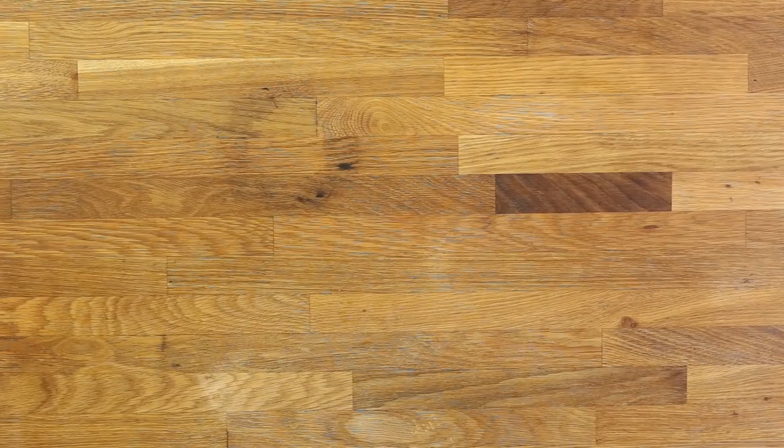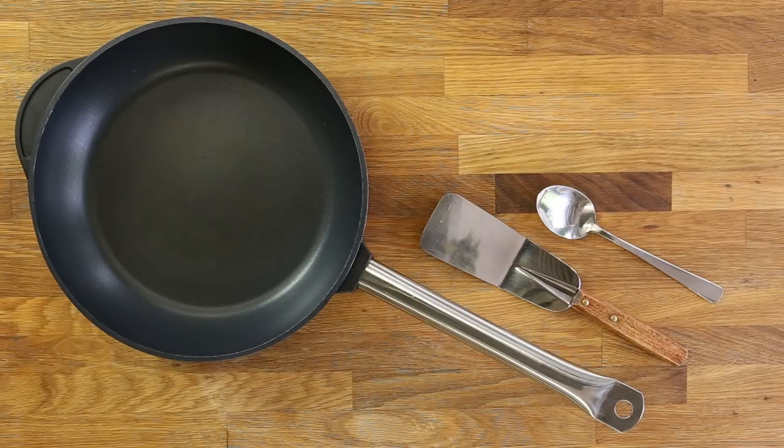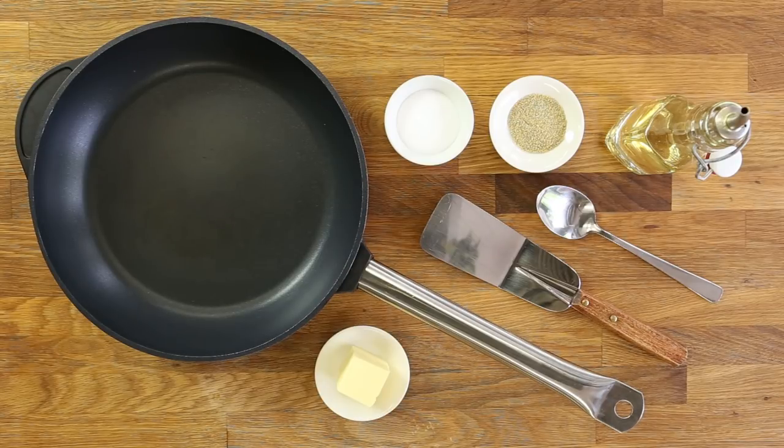Hi guys, let me show you how to perfectly pan fry a skinless fish fillet. To properly pan fry you will need a non-stick frying pan, a spatula, a spoon, some salt and pepper, vegetable oil and butter.